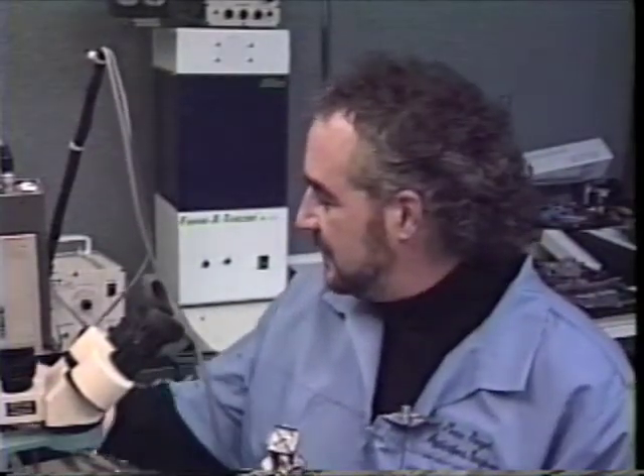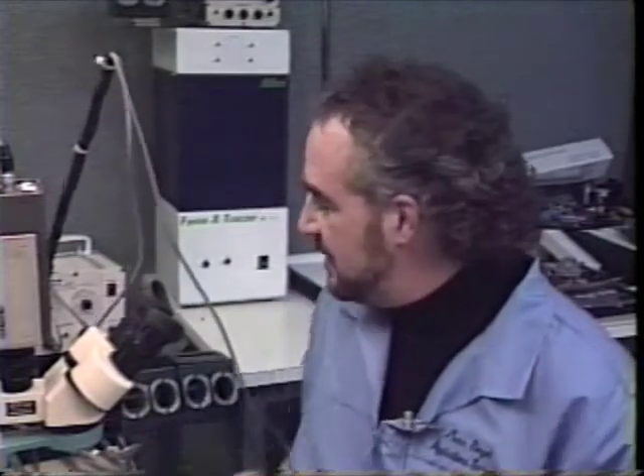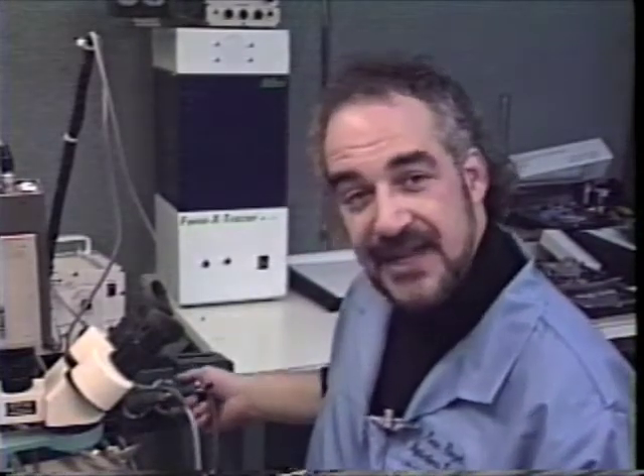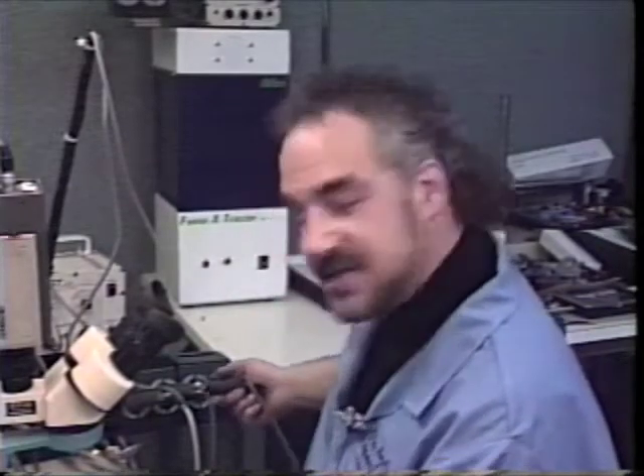Behind me are the Pace Sensitemp power supplies that we'll use to drive these Sensitemp handpieces. This course will primarily concern itself with hands-on techniques so you can become as successful as possible with these handpieces.